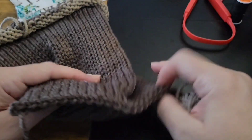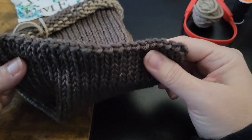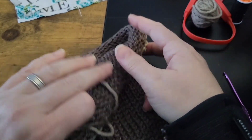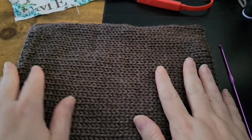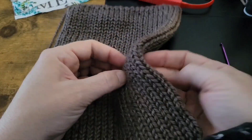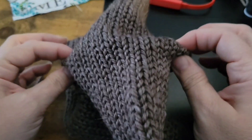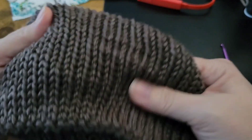Repeat that on the other side. Once you have done that, now we're going to make our pouch. Grab the center and kind of pull it apart. You're going to tuck it like you are folding socks together, and this will create your pouch.